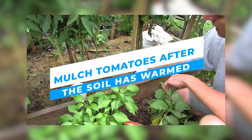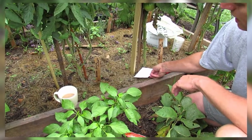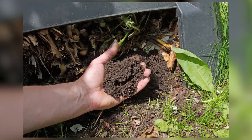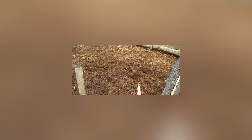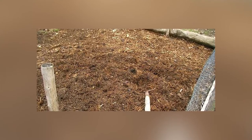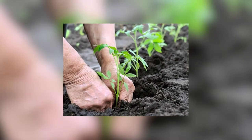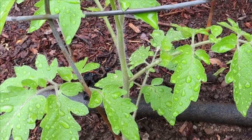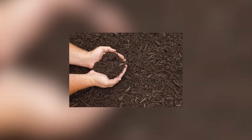Mulch tomatoes after the soil has warmed. If you are not going to leave plastic on the soil, hold off on putting down mulch until after the ground has had a chance to warm up. Although mulching conserves water and prevents soil-borne diseases from splashing up on the plants, if you put it down too early it will also shade and cool the soil. Because tomatoes love heat, allow the sun to warm the soil in the spring. After temperatures remain warm both during the day and at night, you can add a layer of mulch to retain moisture.